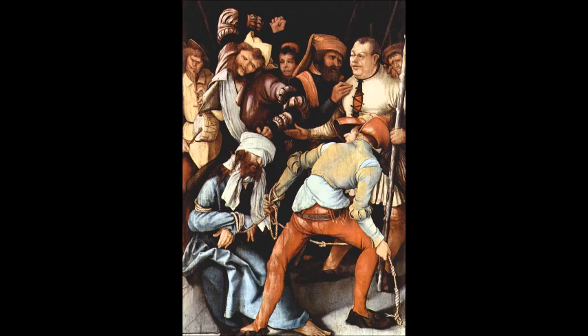We see Christ clad in a pale blue robe, seated on a stone in the lower left corner, blindfolded with a white cloth, and a very large fellow is about to slug him with his fist. There was another guy who was lean and waiting to smack him with the knotted end of a rope.